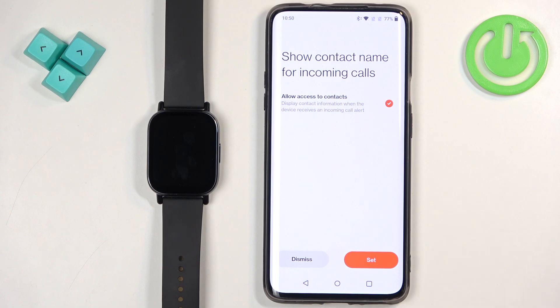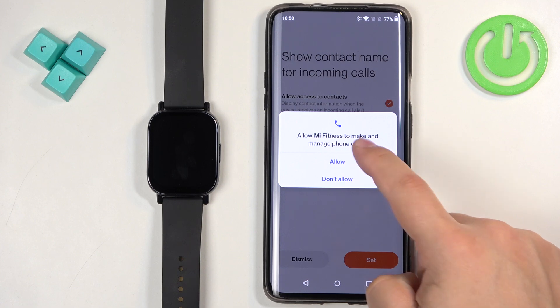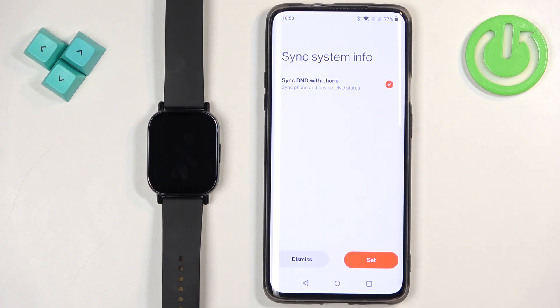Next we have notifications about calls — you can allow it to display contact information when somebody is calling you, so the watch will show who's calling when it vibrates. You can dismiss it, or tap on Set and allow the required permissions. Then we have Sync DND with Phone — if you turn on Do Not Disturb mode on your phone, it will also turn on on your watch and vice versa. You can sync it if you like, or tap on Dismiss if you don't.